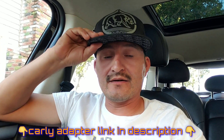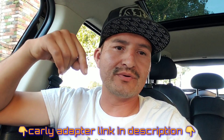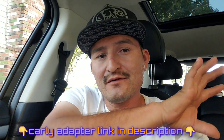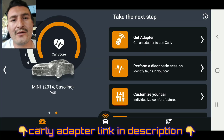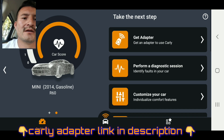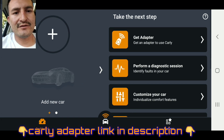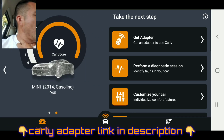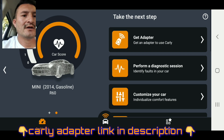Now we're gonna go to the app on my phone - you won't be seeing my face but you will be hearing my voice so you can have the full screen of what's going on with the app and the car. As you can see, I have the Mini Cooper 2014 gasoline R60 - that's my car. We're gonna go ahead and connect.